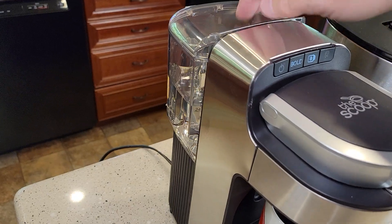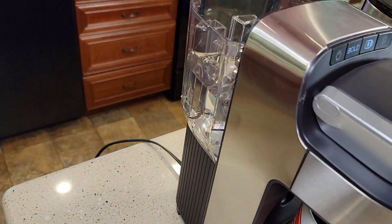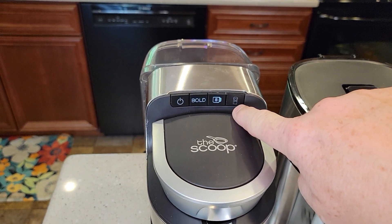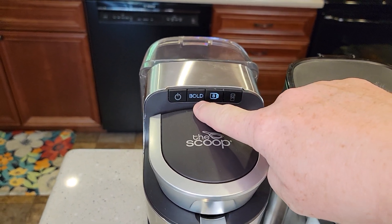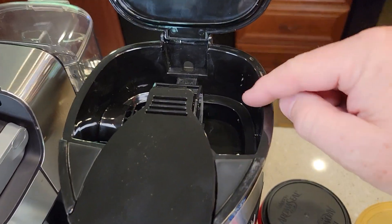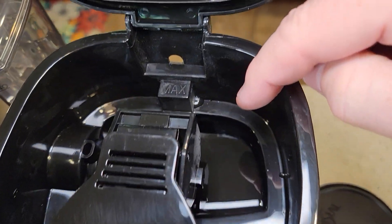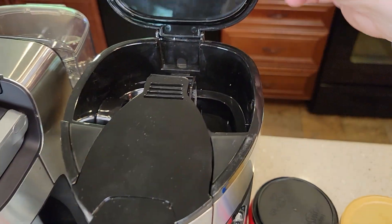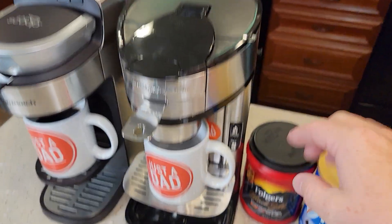Probably the biggest difference is this one has a removable water reservoir that holds 40 ounces, and you select whether you want to brew an 8-ounce or a 14-ounce, and there's also a bold brew option. On this one you have to add the amount of water each time you want to brew — I've got 8 ounces in there right now, but it will hold up to 14 ounces.